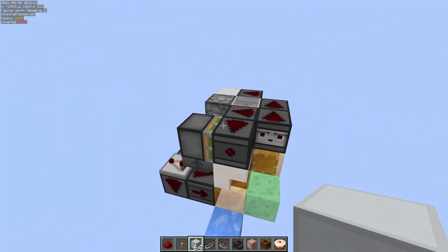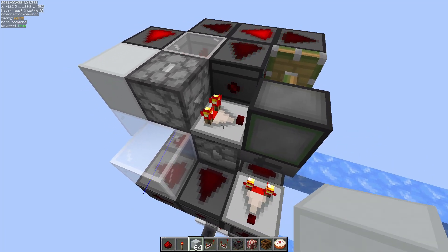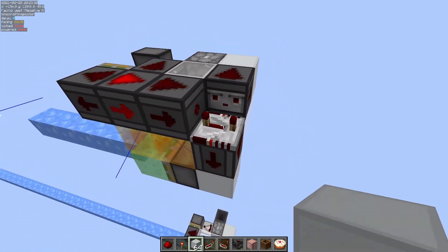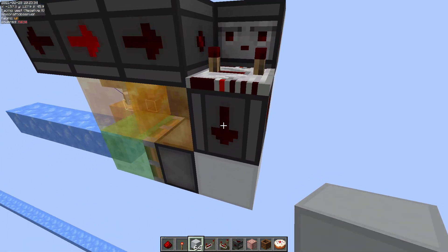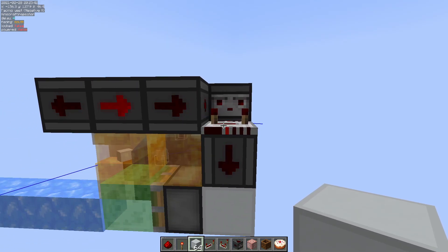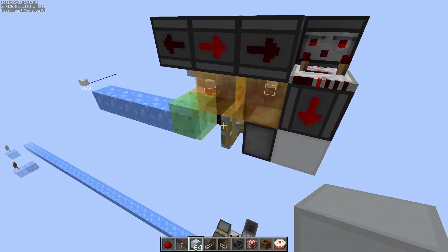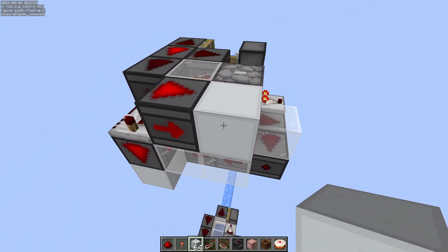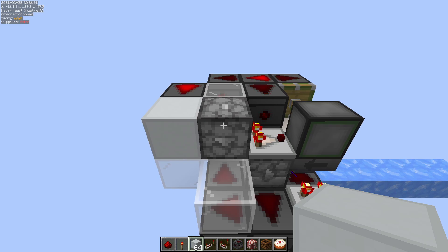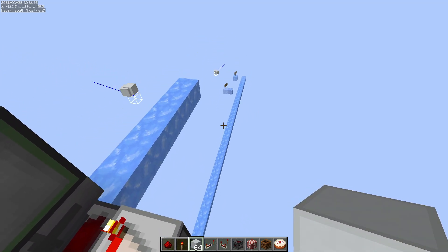Up here is what we've got for that. When you put the items in, it will power this comparator, which will extend the piston creating this clock. This clock then powers this repeater every four ticks, and then this observer observes the repeater turning on and off, which essentially halves the cycle — so it pushes and pulls at the same rate as the repeater. We're also taking this signal over here because this is going to be hopper speed — the rate at which this changes — and we're triggering this to send out the next one so we're not going faster than any of the hoppers on the filters can manage.